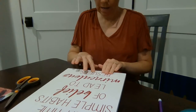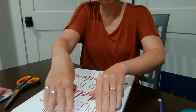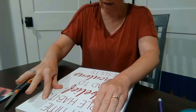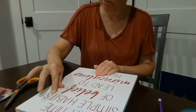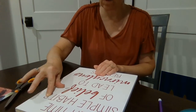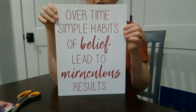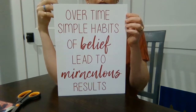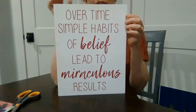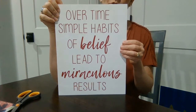Once you get it all on, go over it with your fingers to rub out any bubbles. These thin letters sometimes take a minute to really stick, but they will. Here's how you can quickly get a really cute sign to put in a child's bedroom, your office, a quiet space or reading nook — somewhere you want to be reminded that creating simple habits of belief will lead to miraculous results.